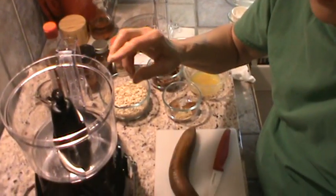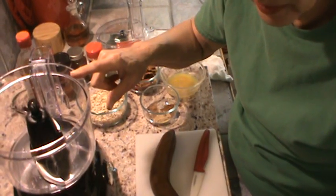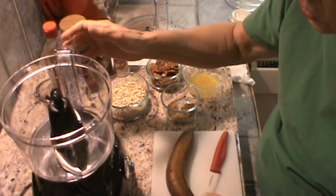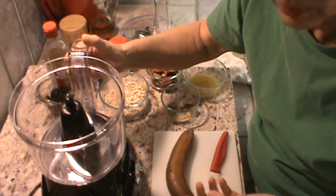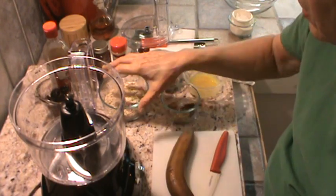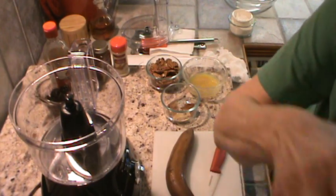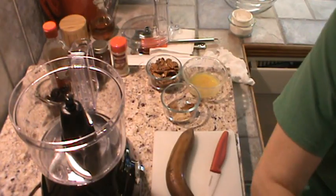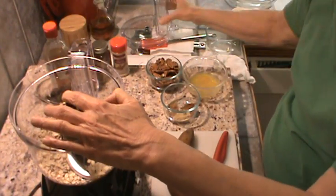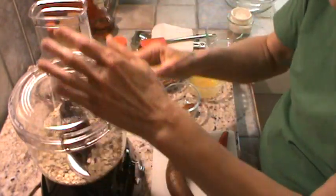This food processor — I've got it on my website under products I highly recommend, because my other food processor, which I've had about 20 years, finally just bit the dust. My dogs might bark, so just know that ahead of time. The first thing I'm going to do is grind up one cup of old-fashioned oats so they're somewhat like flour.